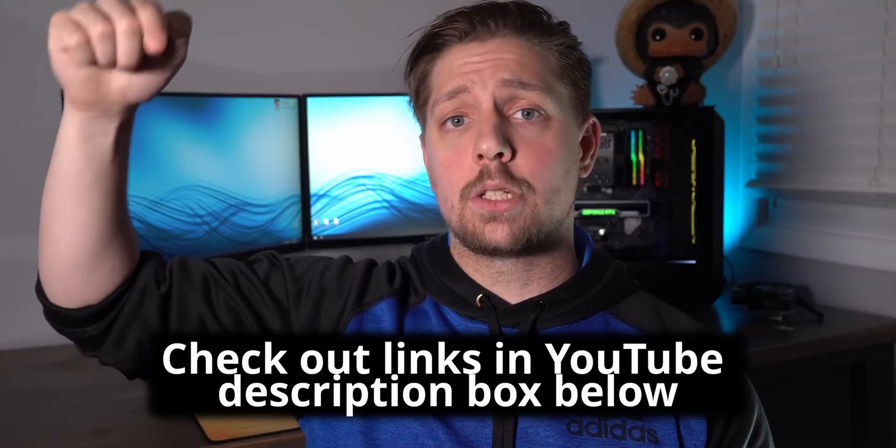Keep in mind there are a couple of trade-offs in one of the methods we'll be talking about today. Make sure you watch the entire video because at the end I'll be talking about those trade-offs. And as always, everything I talk about today — all the programs — are going to be in the description box below.